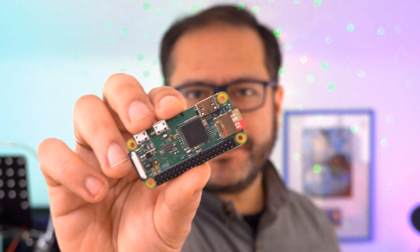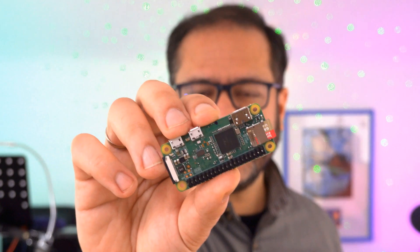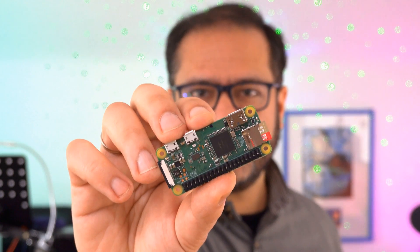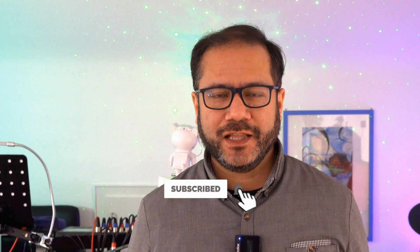And that's it for today — controlling a light show using a Raspberry Pi, the DMX and MIDI protocols, and of course a lighting system that has a DMX port. If you found this interesting and useful, please consider subscribing to my YouTube channel, and please also visit the page of the sponsor of today's video. As always, thanks for watching, and see you again very, very soon. Bye-bye.